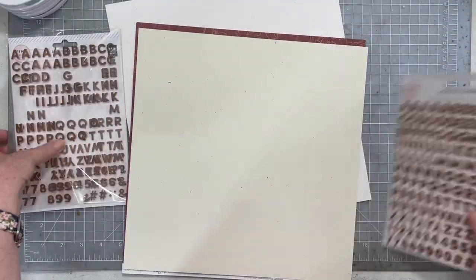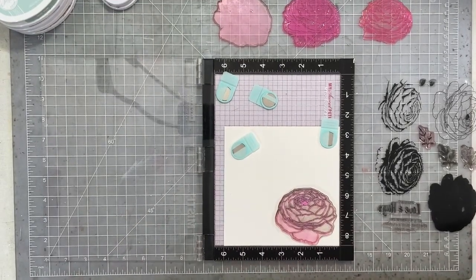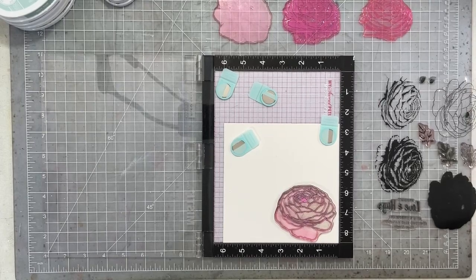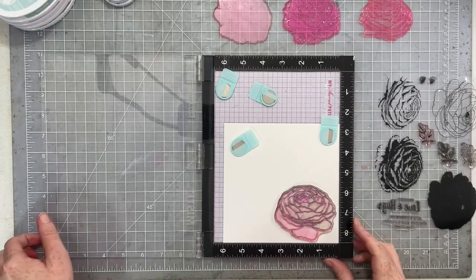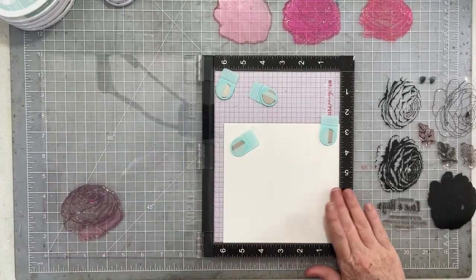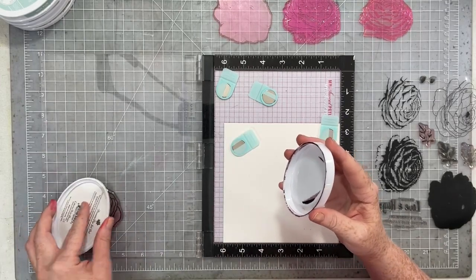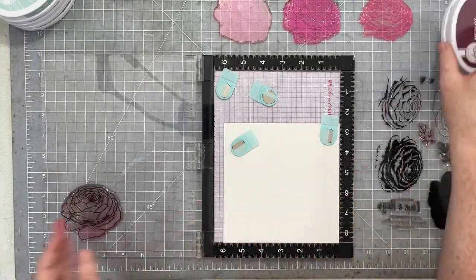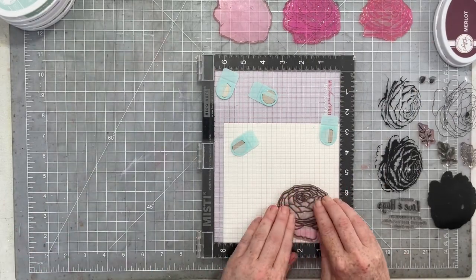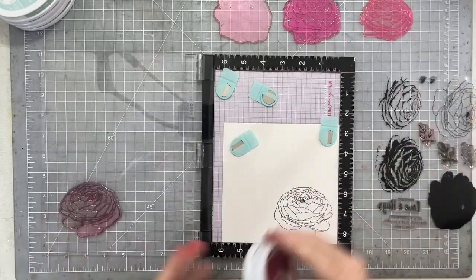The first order of business is to get stamping. I'm using one of my absolute favorite stamp sets from Altenew. This is called Build a Flower Ranunculus. Ranunculus are absolutely one of my very favorite flowers, and I love this stamp set — it makes the prettiest flowers, and they're nice and big. You can quite often catch them in Altenew's clearance or sales section for a really great price. If I can find them on their website, I'll link them up here.